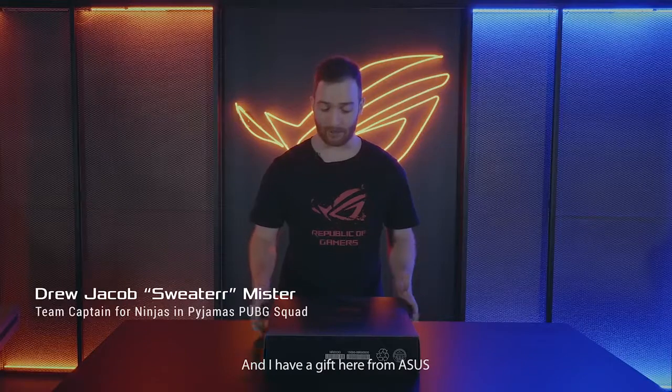Hey guys, I'm Sweater, team captain of NIP's PUBG team. And I have a gift here from Asus — this is the SCAR II.